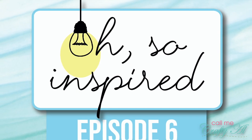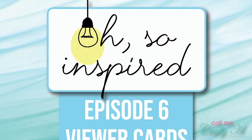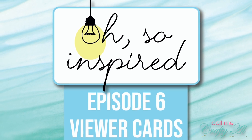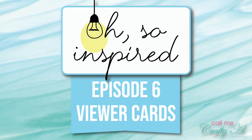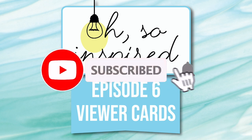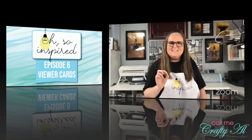Hello crafty friends, it's Alicia of the Call Me Crafty I YouTube channel. In today's video we're going to be taking a look at the cards that were inspired by the latest Oh So Inspired Live. If this is your first time to my channel, I hope that by the end of this video you'll be inspired to click that subscribe button below and ring that bell for notifications. If you're already a subscriber and regular viewer, welcome back — I'm so glad you're here again.